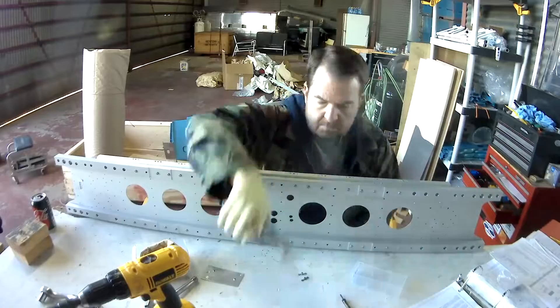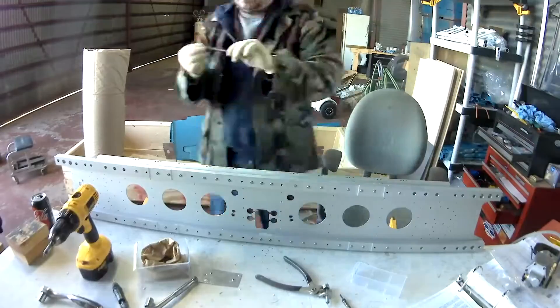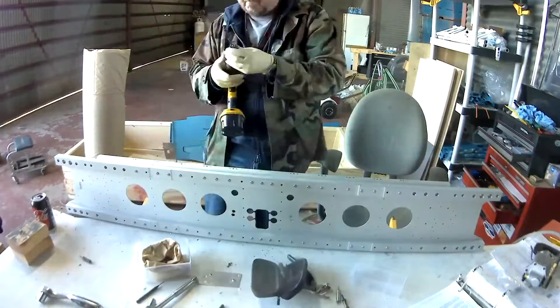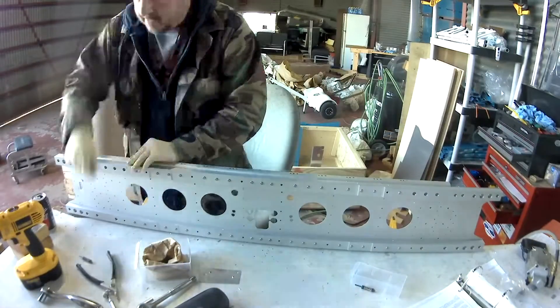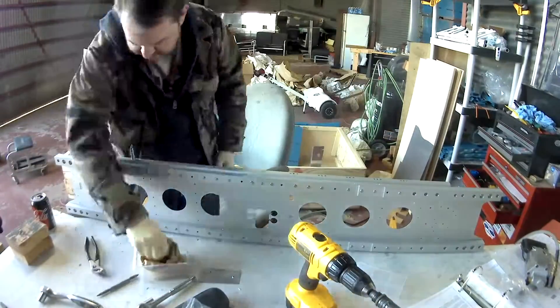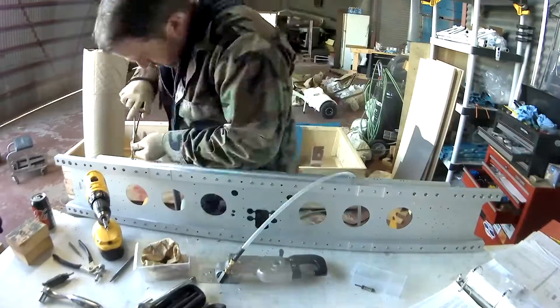Just like that, we have nut plates on the flange of the bulkhead. It's nice. I did have to drill a couple out — I wasn't happy with the way I'd done them. So I drilled them out. I'm getting much more exact as I get older. As well as fragile. But, thank you, Nexium.